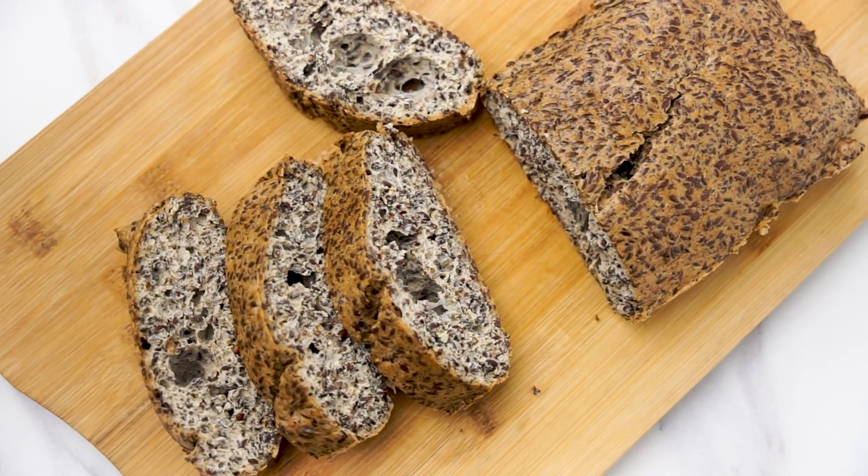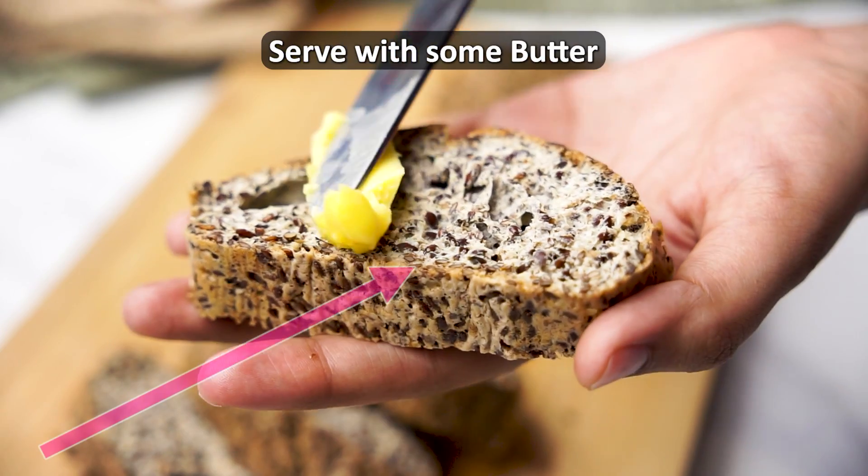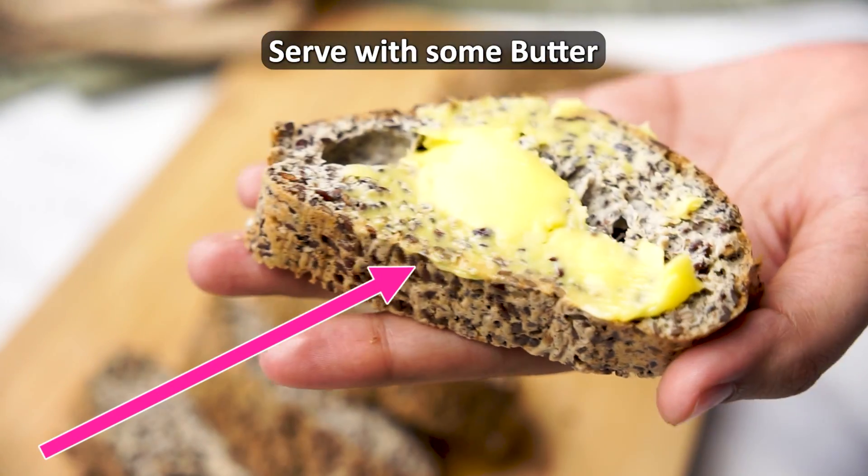If you liked this alternative bread recipe, then check out also this gem of a grain-free bread recipe here that's free of yeast, grain, and gluten. Check it out now.